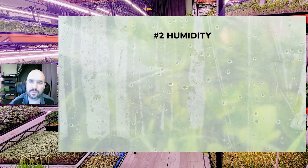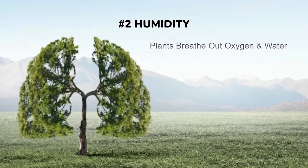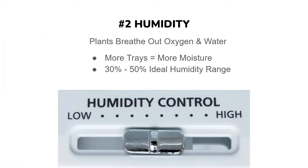The second challenge in preventing mold is humidity, and this becomes more of a challenge as you grow more microgreens. Microgreens breathe and exhale oxygen and water just like any other plant, so you want a good way to get rid of that moisture and humidity in the room. The more microgreens you grow, the more moisture released into the air — so you have to find a way to manage that humidity, either with a vent fan or a dehumidifier.